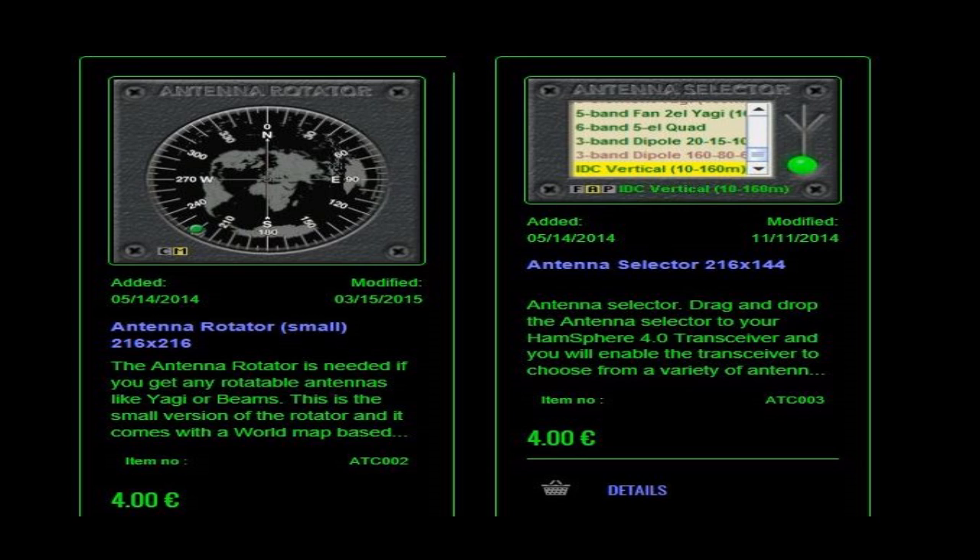Another module that comes with the basic system is the Antenna Selector. It has three basic modes: All mode, Frequency mode, and Purchased mode. In All mode, it shows all antennas available in the HamSphere 4 shop. In Frequency mode, it shows all antennas available for a particular frequency. In Purchased mode, it shows all antennas you've purchased from the shop, regardless of what band you're operating on.